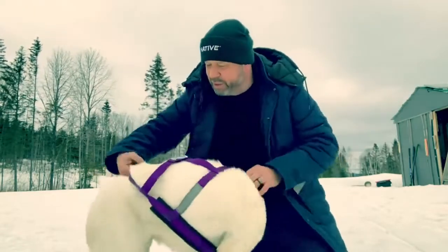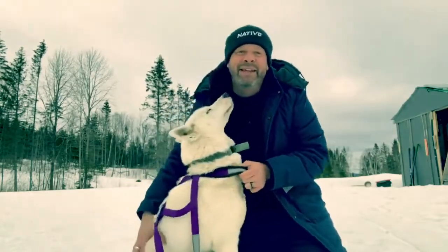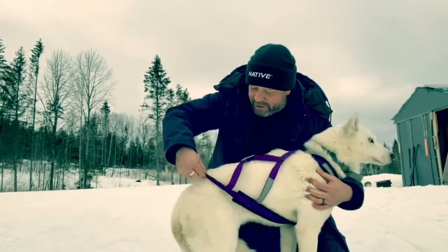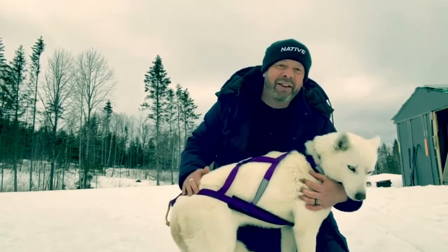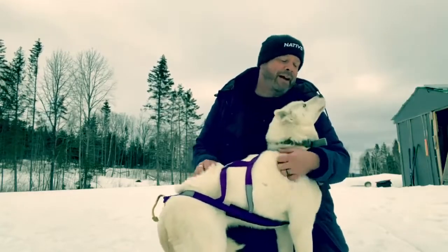The other thing you want to do is make sure that the end of the harness rests right above the tail, and that's how you put a harness on. Right, Vodka?